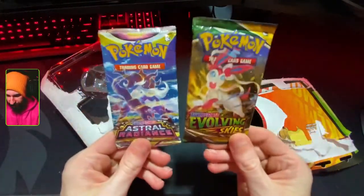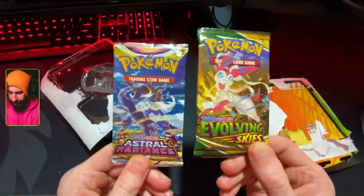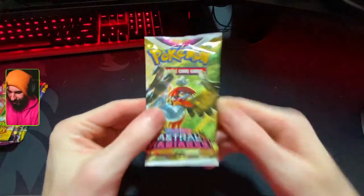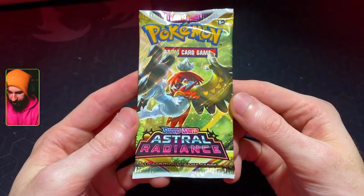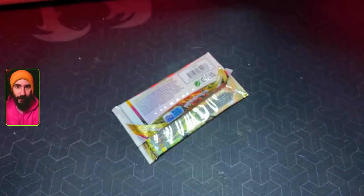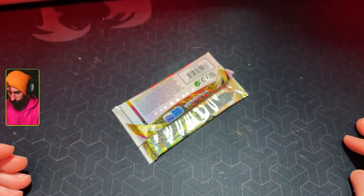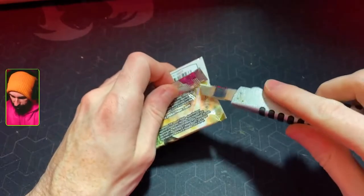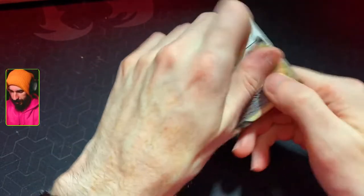Aside from the Pikachu, we get an Evolving Skies and an Astral Radiance as well, so we can crack into some Pokemon cards. Astral Radiance is a set I've not really done a lot of on the channel, but no time like the present to start. I recently cleaned my computer area and now, of course, I put the knife away — this is why I don't ever put anything away. It's a waste of time.